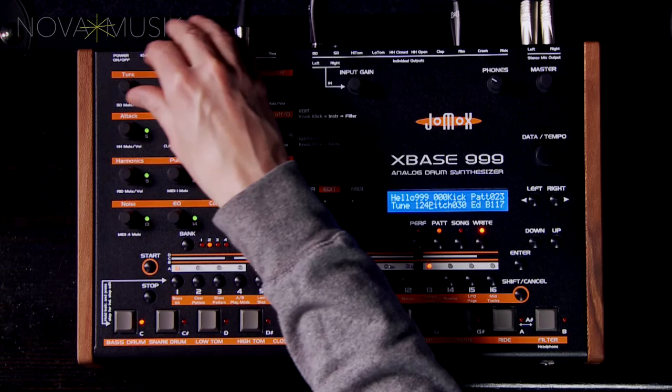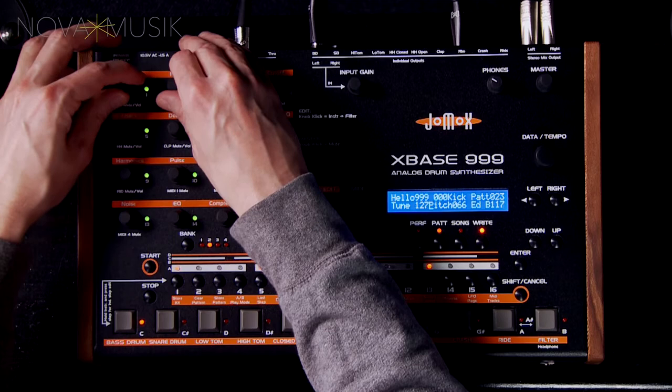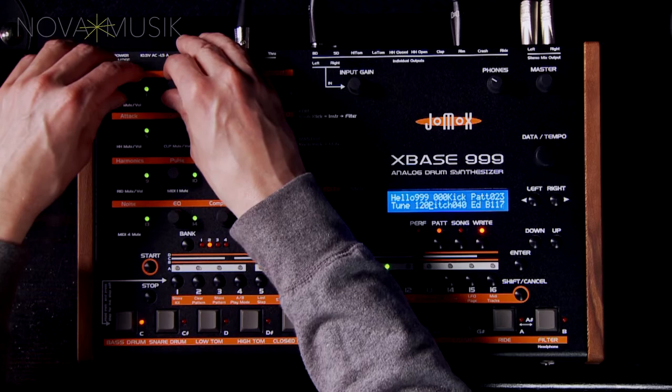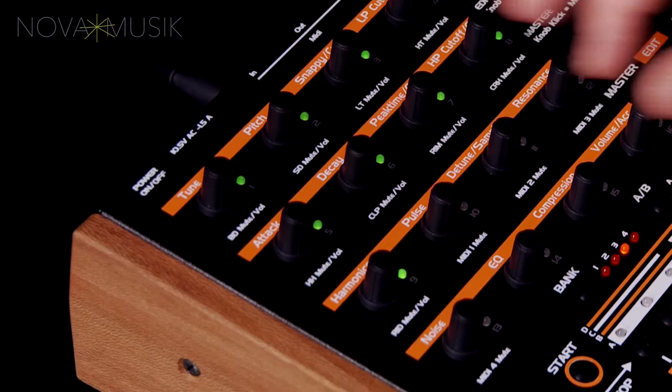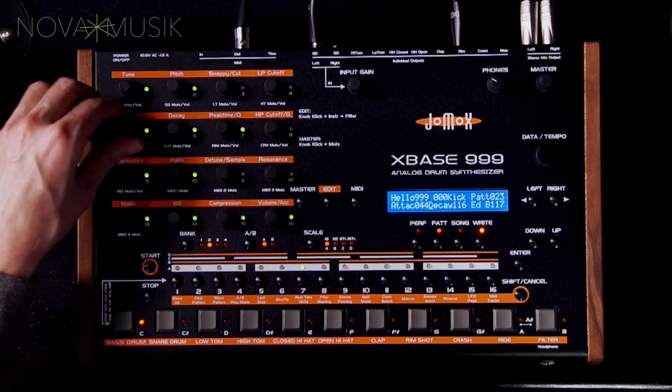There's a pitch control for actual tuning, while a separate tune parameter adjusts the modulation intensity of the pitch envelope. Besides the expected decay time setting, there's also a separate attack section with its own level and gate time, as well as separate parameters for its pulse and noise components.